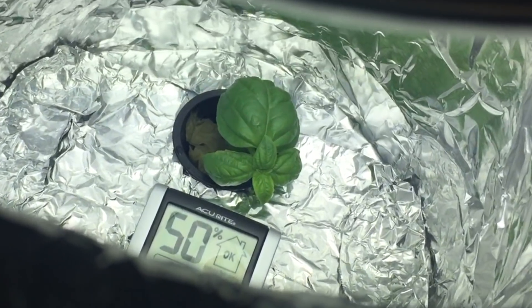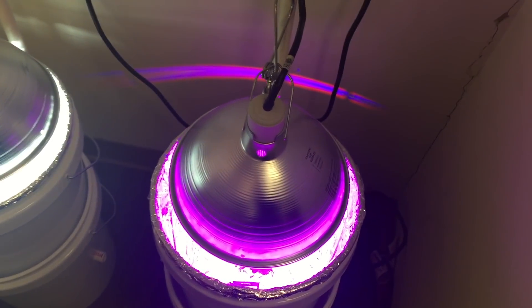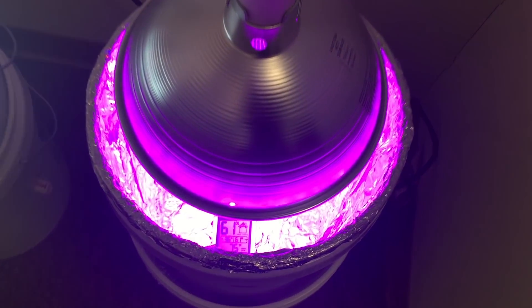The canopy will probably be a little warmer, but it gives me a good reference. I'm aiming for low 80s. I don't want to put a fan in these or any complicated stuff like that. The LED is very low wattage.